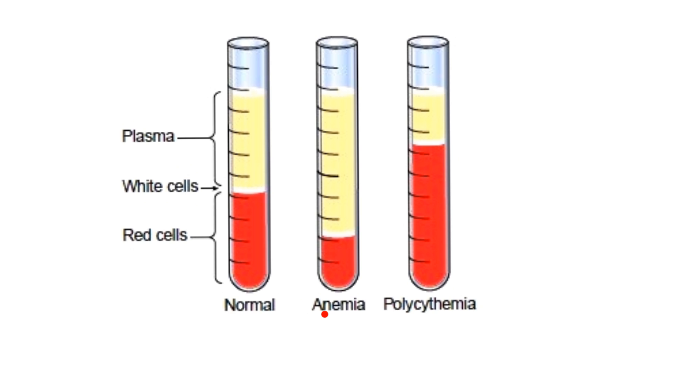In anemic conditions, you have fewer red blood cells, but the sample volume never changes — whether you collected 10 cc's or 5 cc's, that can't change even in an anemic animal. The far right picture shows polycythemia, which means many cells in the blood, and hematocrit is higher than normal — quite a bit higher. Also, an animal that's dehydrated would show this very same image: packed cell volume is increased in dehydration.